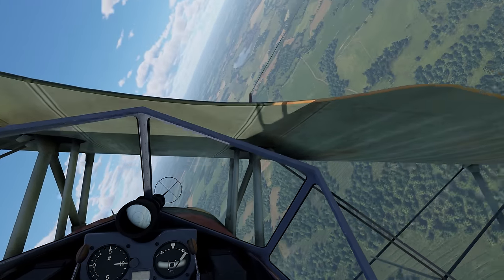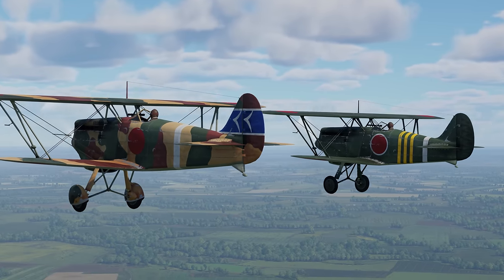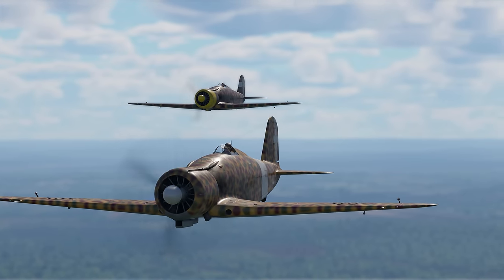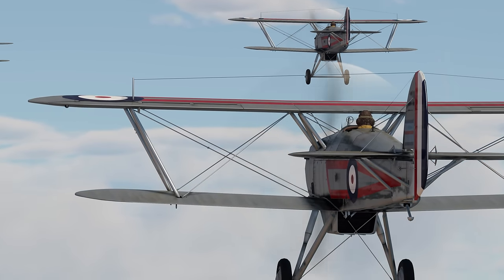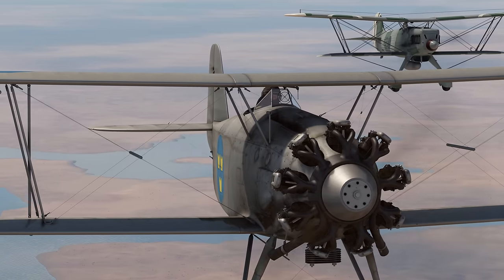As a general rule, biplanes had excellent maneuverability and handled really well. On the other hand, they weren't nearly as fast as monoplanes that eventually put biplanes out of business. Today, though, it's all about biplanes — we're going to talk about the best aircraft of this type in War Thunder.